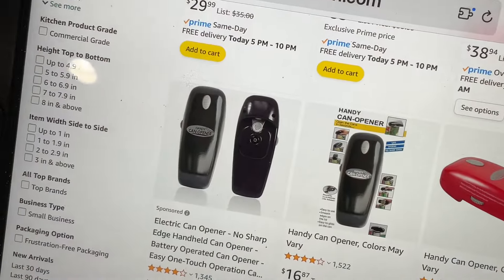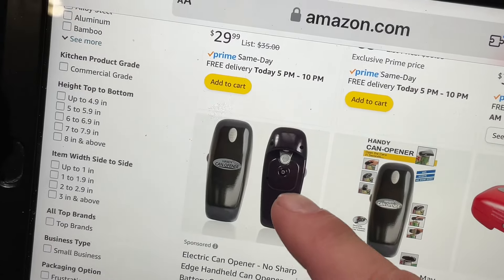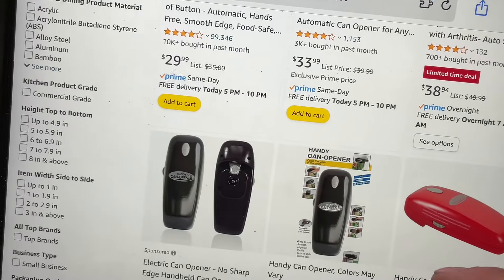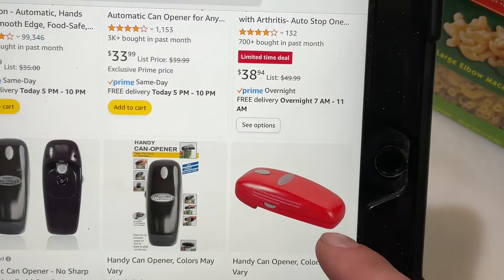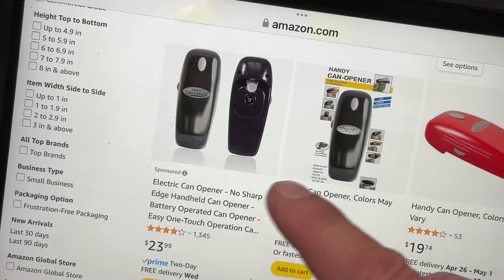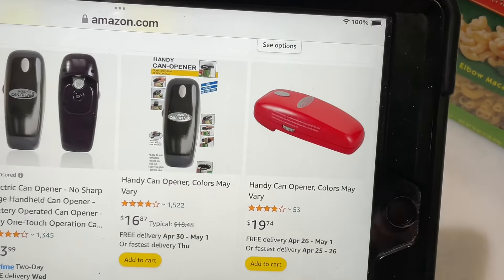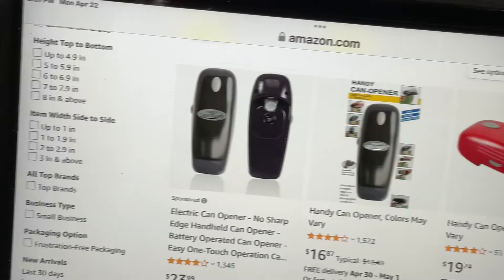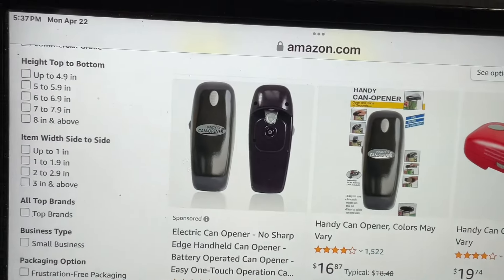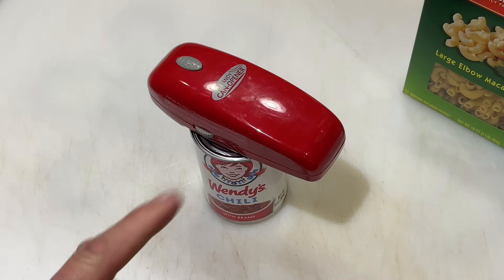In 2024, you can still get two of them on Amazon — looks like for around 23 to 24 bucks for two, or the red one for about 20 bucks. So yeah, inflation took its toll by about four bucks, but you can still get two of them.